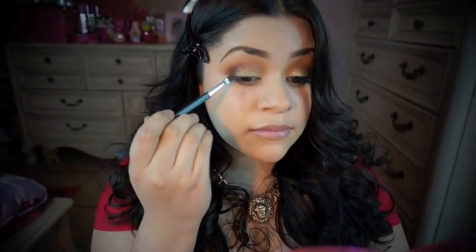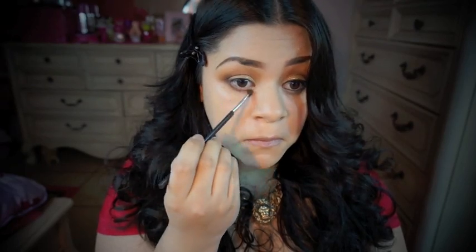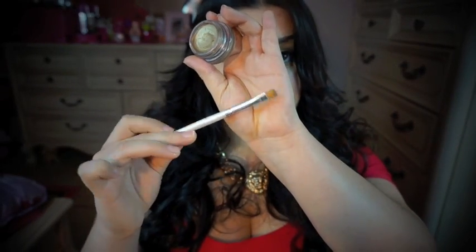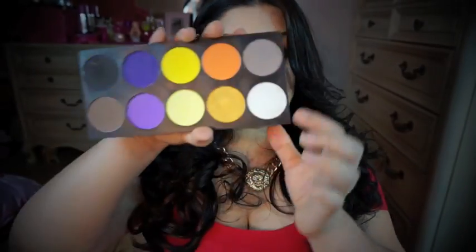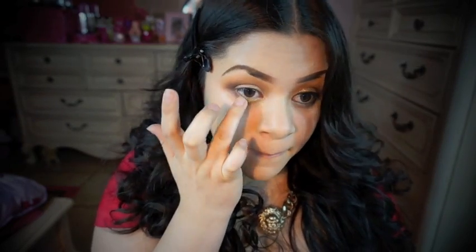I'm going to use a clean brush to blend out that black eyeshadow even more. Then I'm going to use some more of that cream eyeshadow by Maybelline on my lower lid using an ELF brush. From the same palette, I'm going to take the gold and apply some on my top lid and on my bottom eyelid.